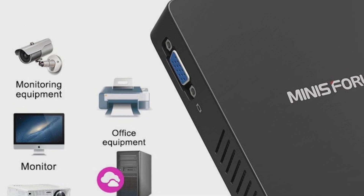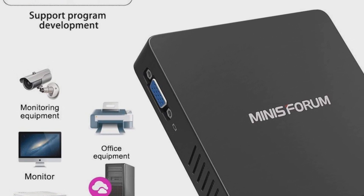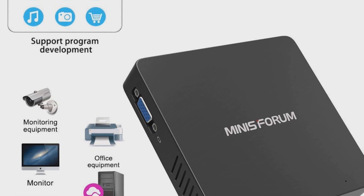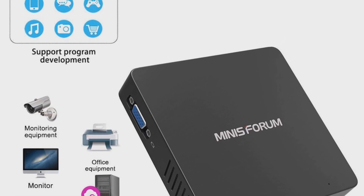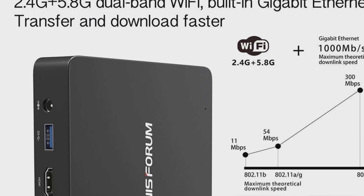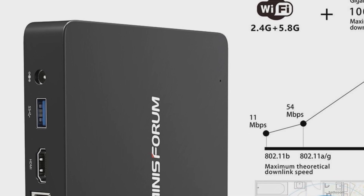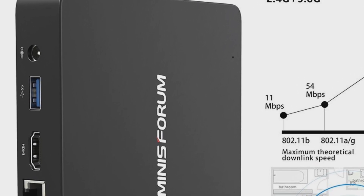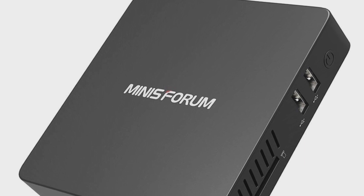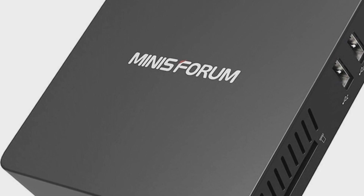It has Intel HD Graphics 400, 4GB of DDR3, and 64GB SSD - although I'm not really sure it's going to perform particularly quickly. It has 1000 Mbps LAN, which is very nice. It also has ABGN 2.4GHz and 5.8GHz WiFi, Bluetooth 4.0, a built-in antenna for WiFi, and it supports SD cards up to 128GB. It also supports dual screens.